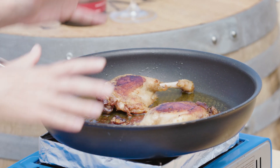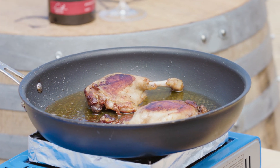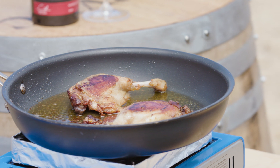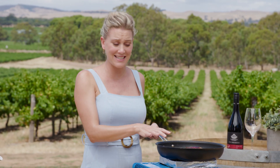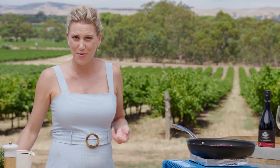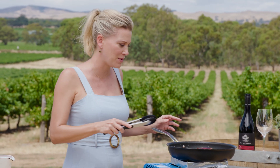I've got some confit of duck here. These days you can find pre-cooked confit of duck - essentially duck legs slowly cooked. And if you can't find it at your supermarket, you can go to your Chinese takeaway store and use a whole Chinese duck. It works a treat for this recipe.